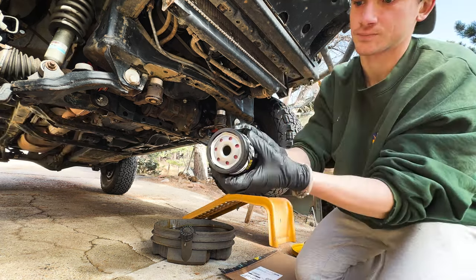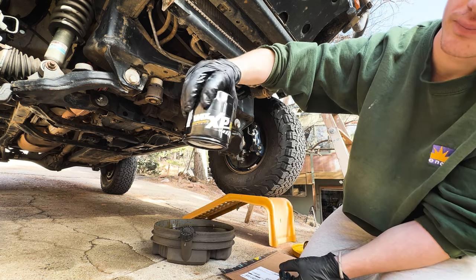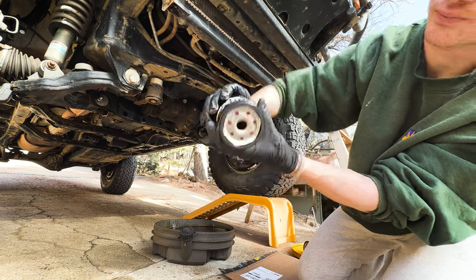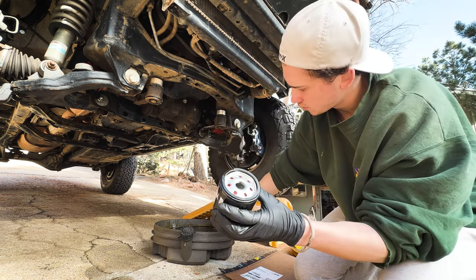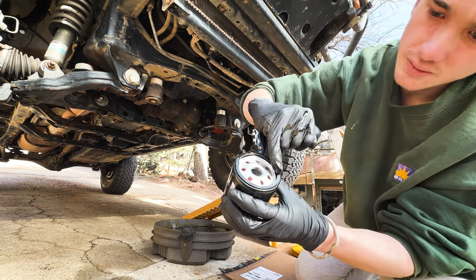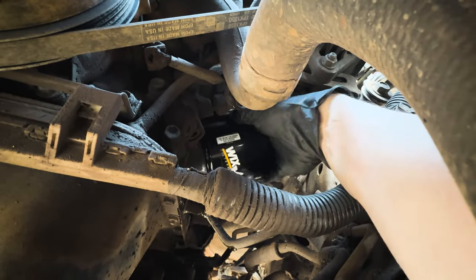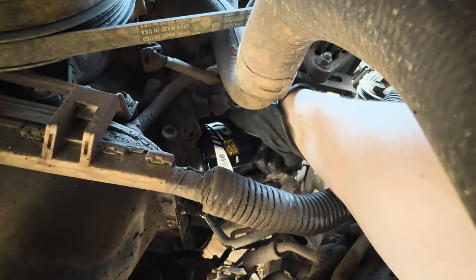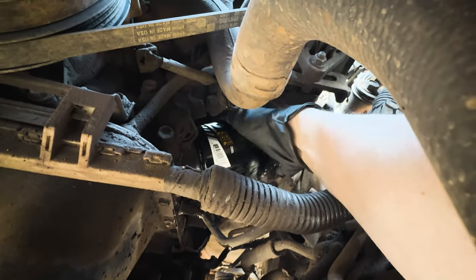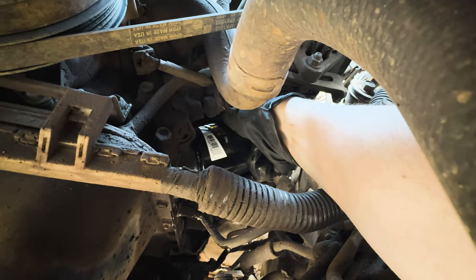With the old filter out, it's time to put the new one in. I'm using the Wix XP — I usually get this from O'Reilly's and I've always had great luck with it, so no reason to go with anything else. This step isn't totally necessary, but I do like to pre-lube this filter before I put it back in and hand tighten it down. I'm only using my hands to tighten this down. I have seen some people use wrenches, and while it can work, it can be very tricky to get it off next time if you've over-tightened it. I've never had a filter come loose after hand tightening it, so in my opinion that's the quickest, easiest, and simplest way to do it.